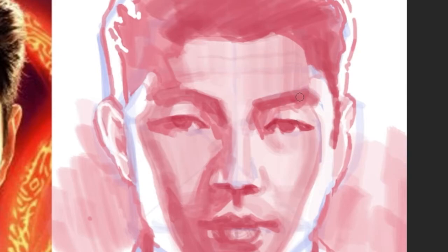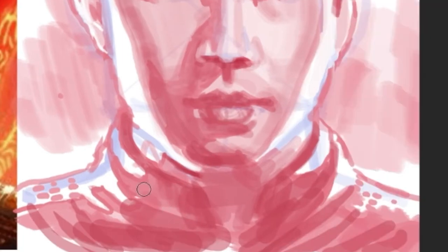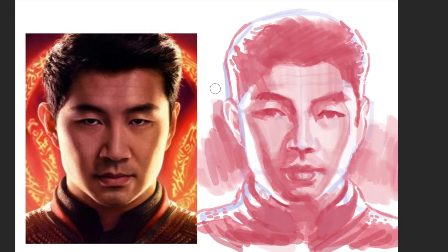I wouldn't say this looks exactly like Simu, but I think it's pretty good. I think done is better than perfect. I'm a huge fan of Simu — I've watched all five seasons of Kim's Convenience, and I'm very excited for his new movie Shang-Chi, the first Marvel Asian superhero. Some people might say it's stereotypical — the Asian guy's always doing kung fu. And yeah, I totally agree, but to that I say, done is better than perfect. I think it's a big step in the right direction. The movie looks cool, and you just gotta take it one step at a time.